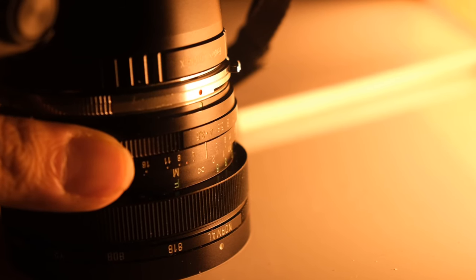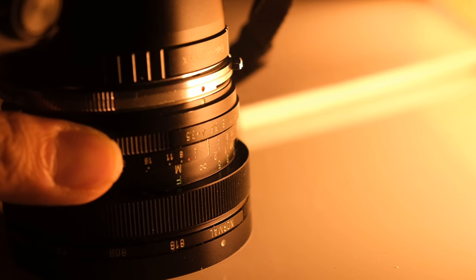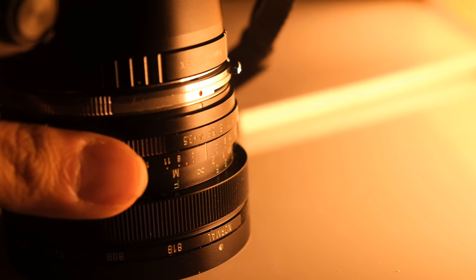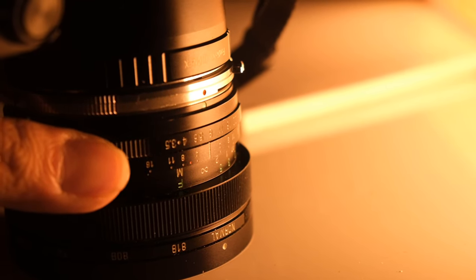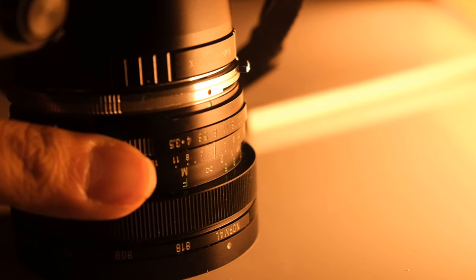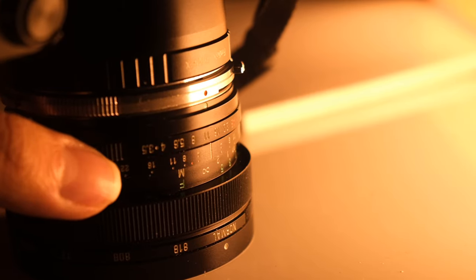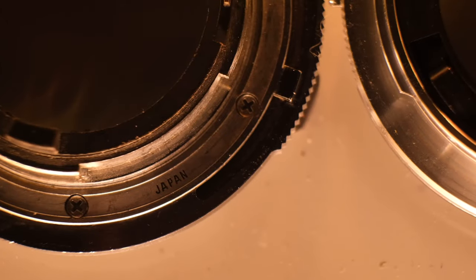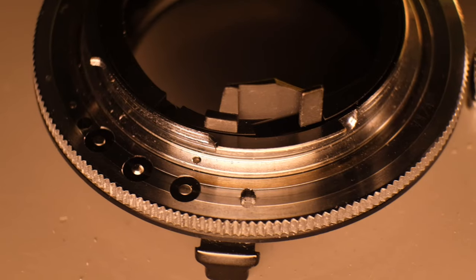The close focus distance is beyond 0.5 meters — it actually goes more like 0.2 meters, because the closest mark is 0.5 but it goes a little bit more. It's not the closest focus, but it does the job. And it's a wide angle, so you're not gonna get that much anyway. I compared this to the Voigtländer 15/4.5, and this is better.